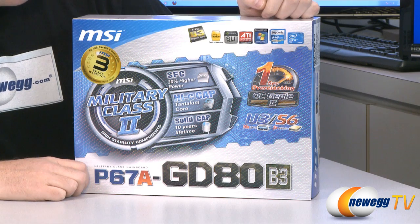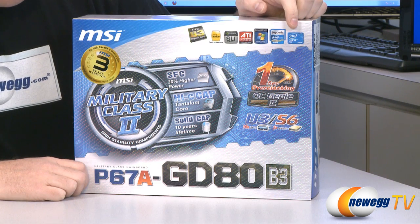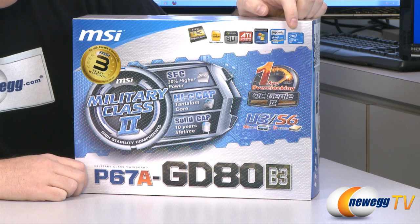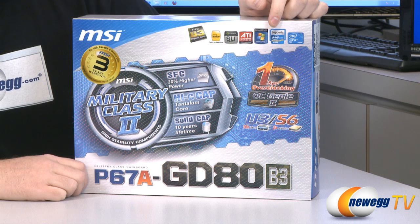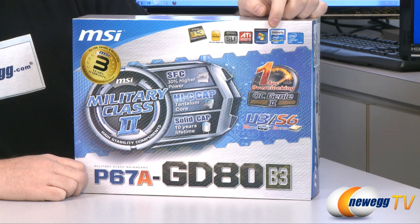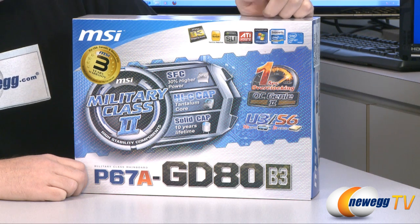To go over some baseline specs for this motherboard, we are featuring the P67 chipset — that's the Cougar Point chipset — and again this is the B3 revision. This supports Intel Generation 2 Core i3, i5, and i7 processors, also known as Sandy Bridge code name processors.